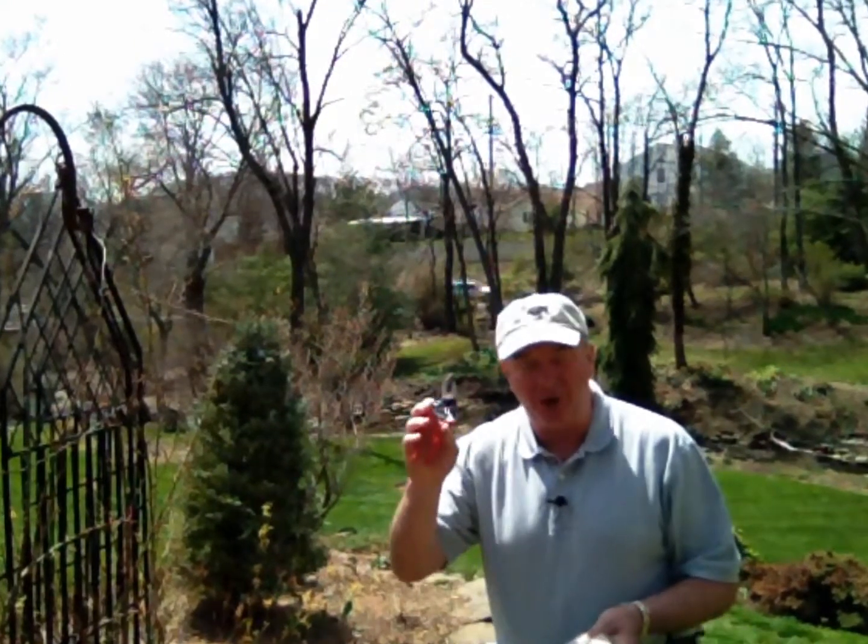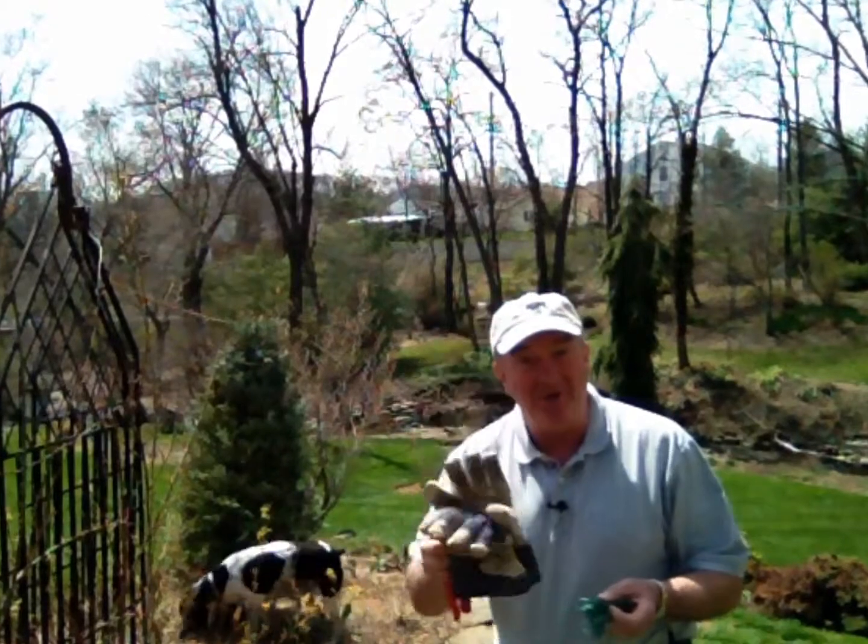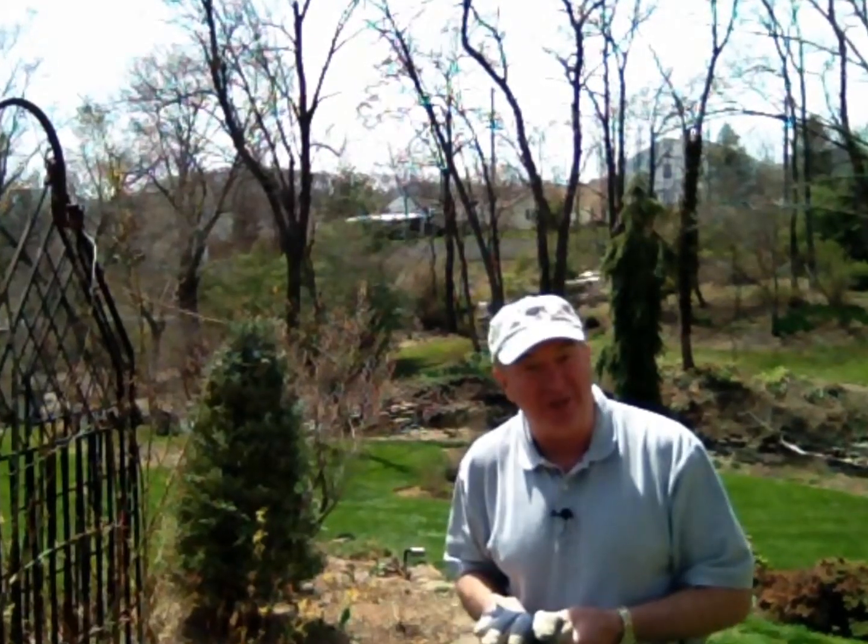I'm going to show you how to prune and train climbing roses today, and for that you'll need a pair of pruners, a good pair of gloves because they're thorny, and some twine to tie them in with.